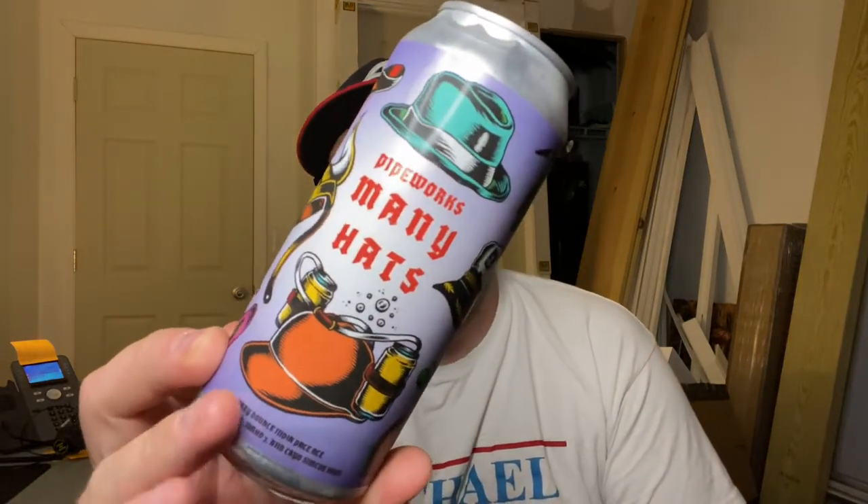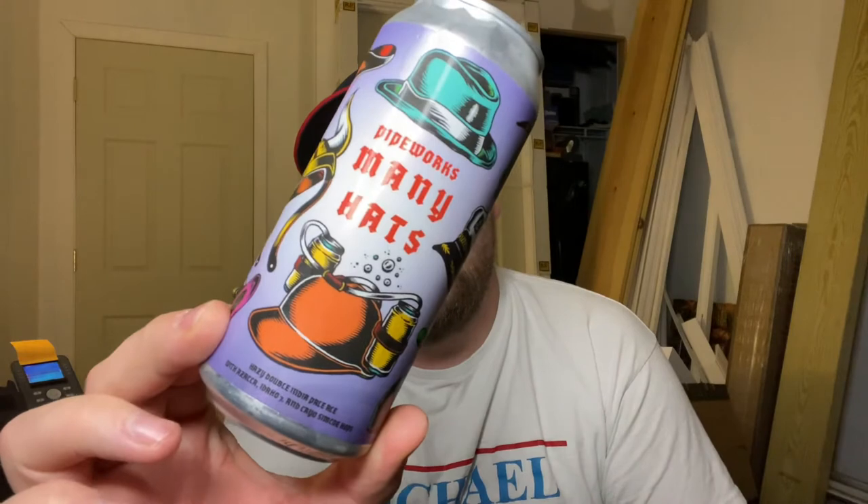Hey guys, welcome back to South 10 Beer Reviews. I'm Tyler, thanks for stopping by. Tonight we're gonna do another review and it's gonna come in the form of Pipeworks. This is gonna be Many Hats — a hazy double IPA.